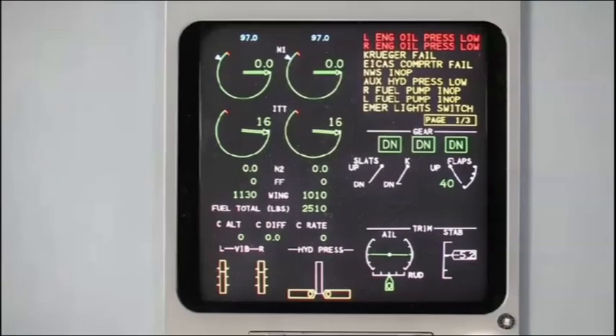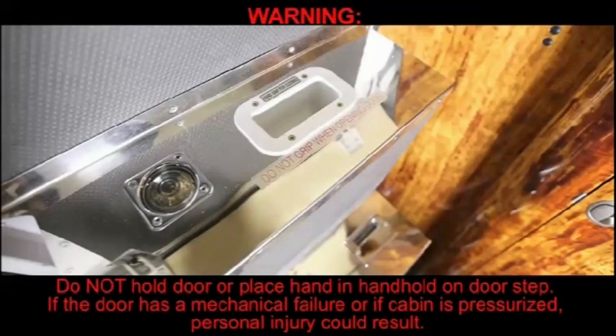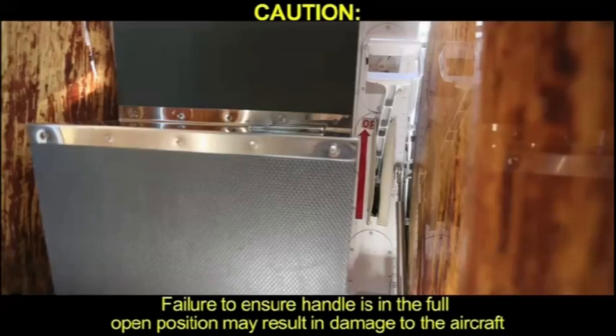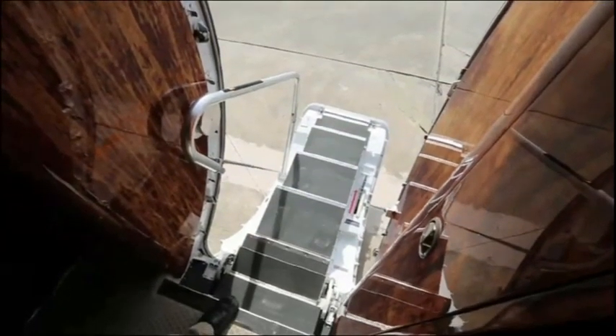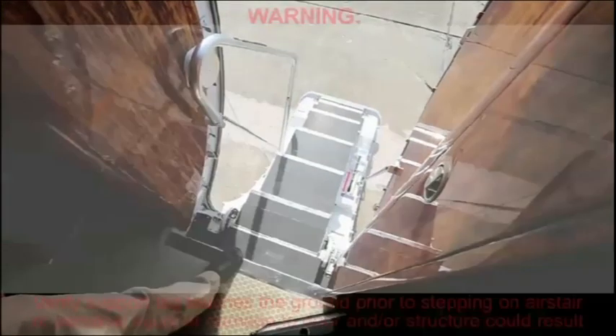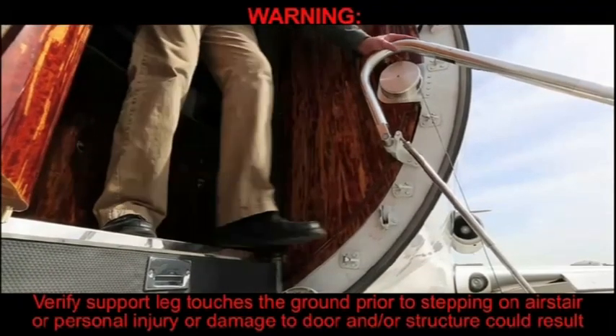Ensure residual cabin air pressure is released through the pressure plate and door. If aircraft is powered, the cabin door ICAST message will enunciate. WARNING: Do not hold door or place hand in hand hold on door step. If the door has a mechanical failure or if cabin is pressurized, personal injury could result. Swiftly pull up the door handle in one motion with your right hand and ensure handle remains in full open position. CAUTION: Failure to ensure handle is in the full open position may result in damage to the aircraft. Verify door path is clear and push door outward. Door should free fall to the open position and rest on support leg. WARNING: Verify support leg touches the ground prior to stepping on air stair or personal injury or damage to the door and/or structure could result.